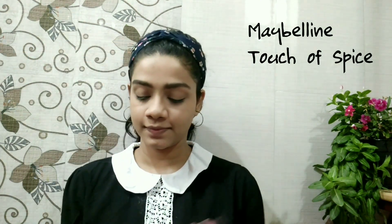Once I am done with this, I'll be taking a dark brown eyeshadow from the only palette I own and fill in my eyebrows. Then I'm going to use the Maybelline Touch of Spice lipstick and apply it across my lips.